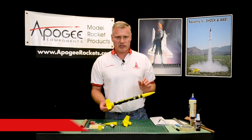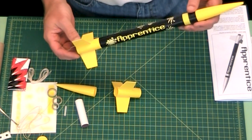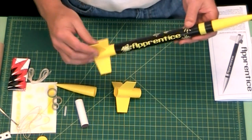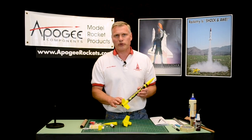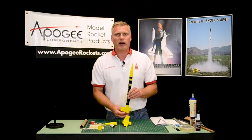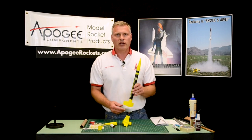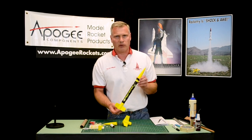Hi, I'm Tim Van Milligan and I'm going to walk you through the assembly of the Apprentice Rocket Kit. This is a really good kit for kids because it has plastic fins, and the reason plastic is good for a first flight is because the fins are perfectly straight. They're not going to cause the rocket to deviate and cause an unstable flight, so you're going to get a really good flight out of this kind of rocket.